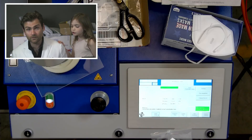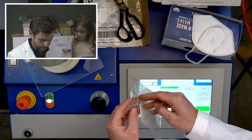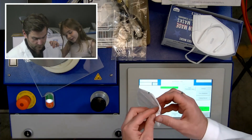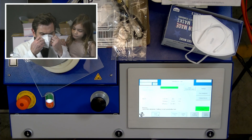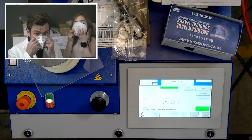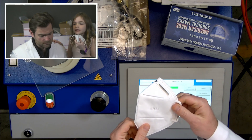Now let's check out this other mask. The nose wire is on the outside, which is kind of weird. I've seen that before — I've seen everything at this point. Wait, what does this one smell like? This one smells like lake water.